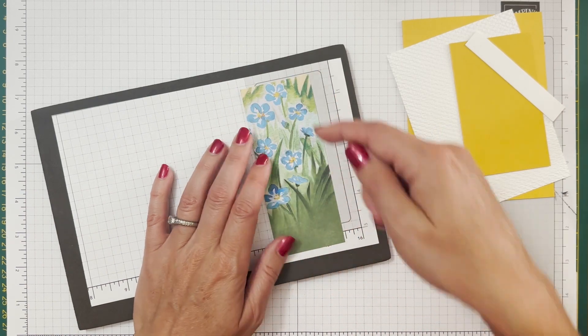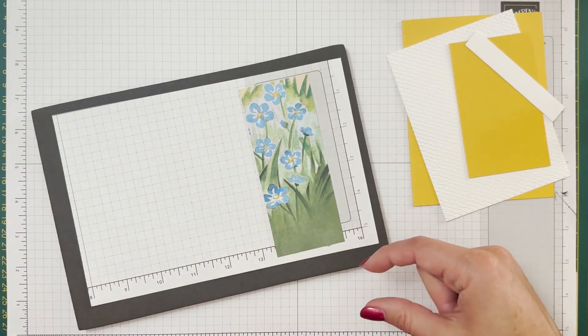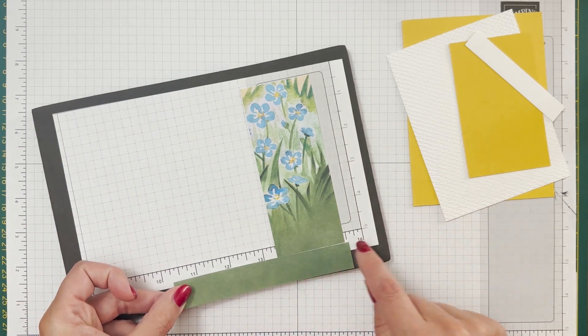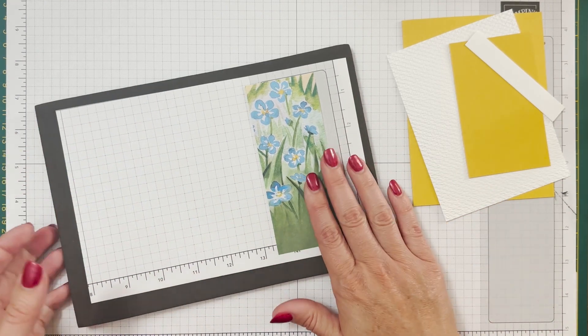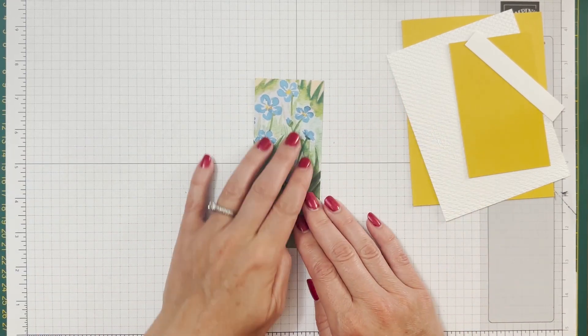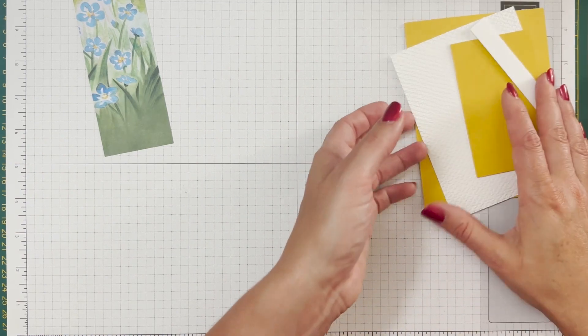I cut off the sticky strip and cut this down to five inches. I ended up with a little green strip from the bottom and another little strip. I cut off a two-inch piece from each side so I could get two pieces out of this envelope.